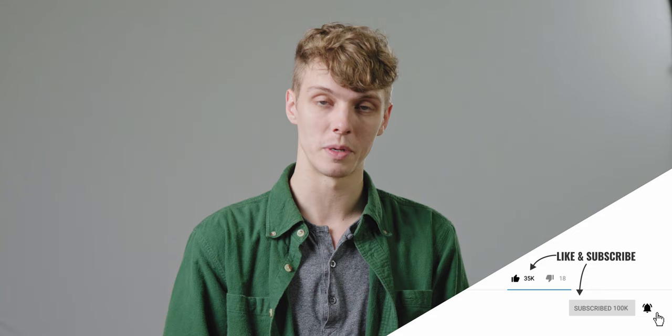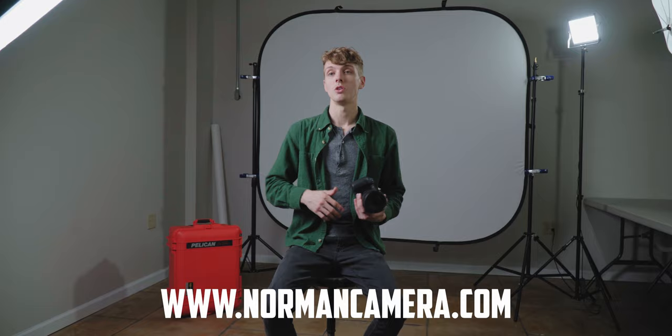If you like this video, hit the like button below and don't forget to subscribe to Norman Camera. Hit the bell if you want to be notified every time we post new videos. We also just started a podcast — links will be in the description. You can check out any of our products at normancamera.com.